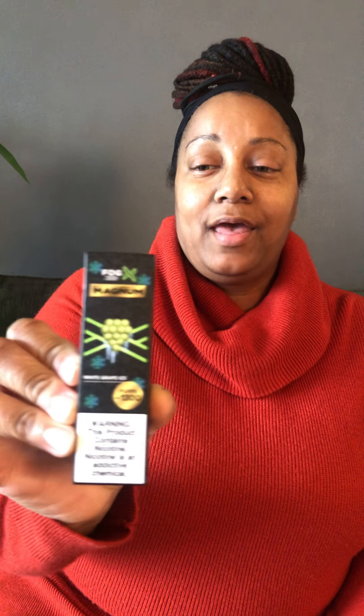What I have for you this time is Fog Magnum, okay — Fog Magnum with a secure package. We have white grape ice, which sounds delectable, and then we have 1300 puffs — a lot of puffs. That's what you all want to start getting if you can afford it, which is very affordable. You want to make sure you get more puffs because 400 now goes just like that.